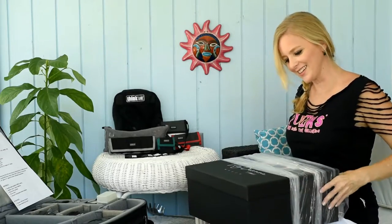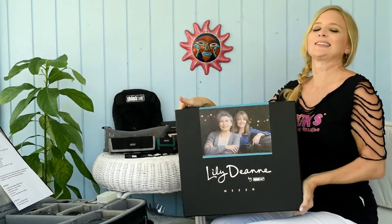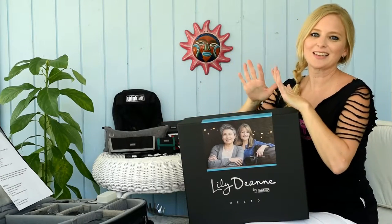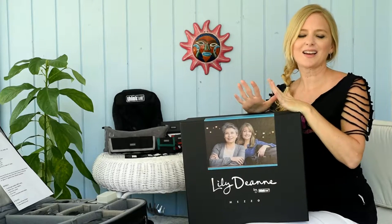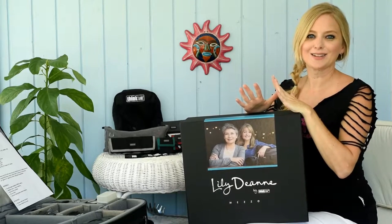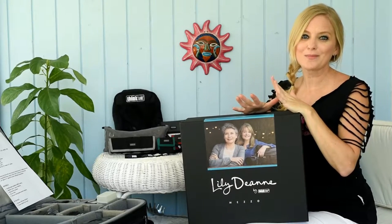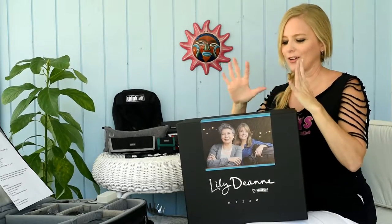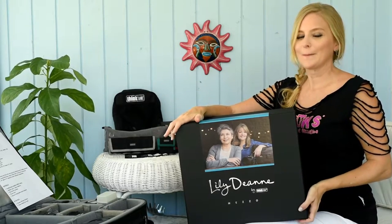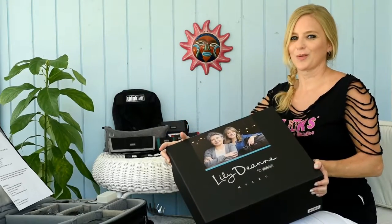New packaging! Gorgeous packaging. Beautiful. This is going to be awesome. This is the new Lily DM Mezzo Bag. It is one of three in the Lily DM brand new series. They are premium photography camera bags for women that hold professional gear. They are just as gorgeous and professional as all the other Think Tank photo bags, but they have a beautiful feminine touch created just for women.